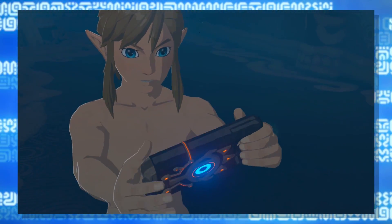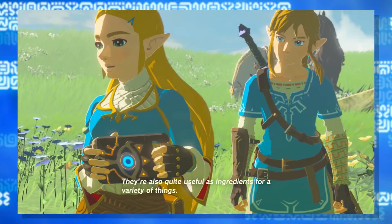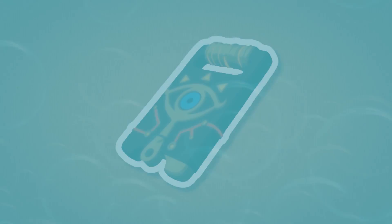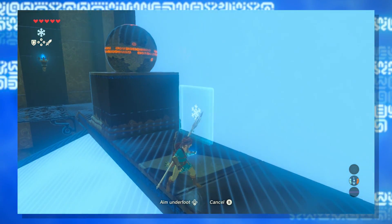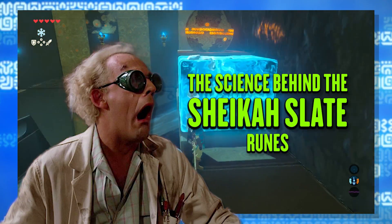Sheikah technology in Breath of the Wild works in mysterious ways, or so it seems. In one of my previous Breath of the Wild videos, I showed you how the Sheikah Slate reads and writes with water, which it turns out is only a catalyst for DNA. But there's still the mystery of how these runes work, so today I'm going to show you the science behind the rest of the Sheikah Slate.